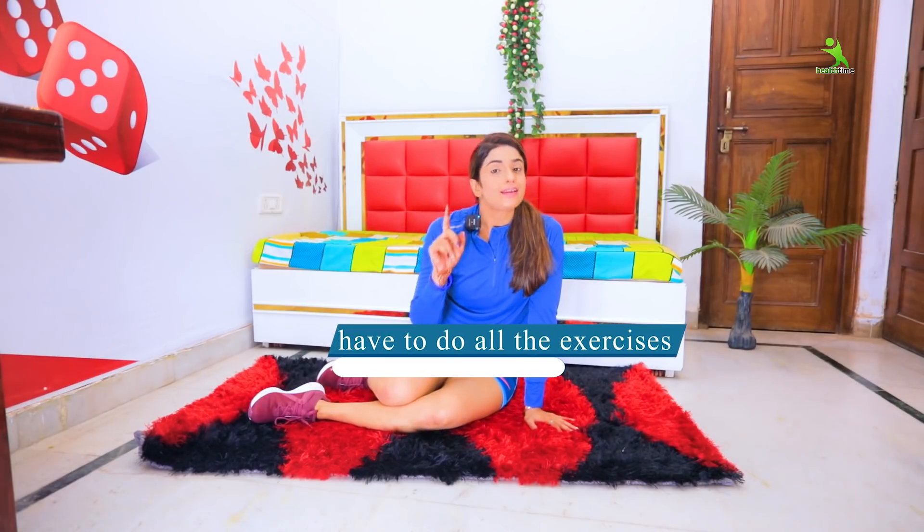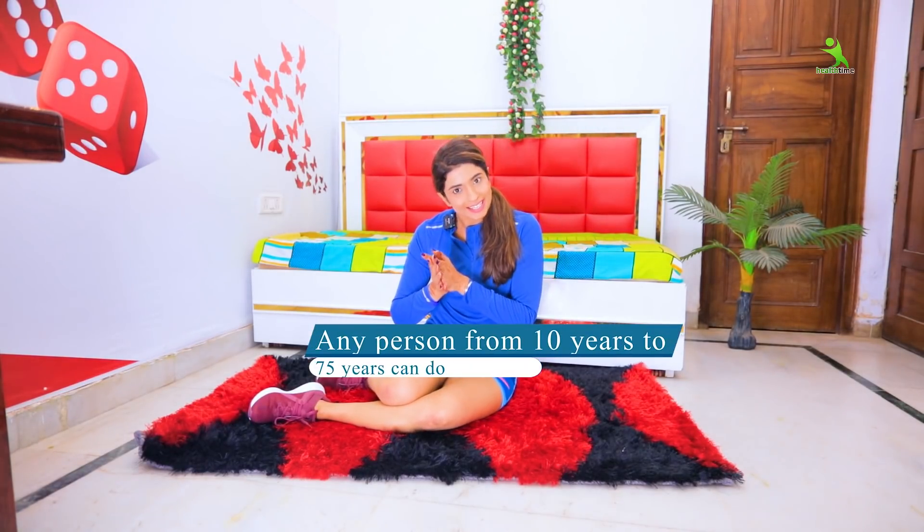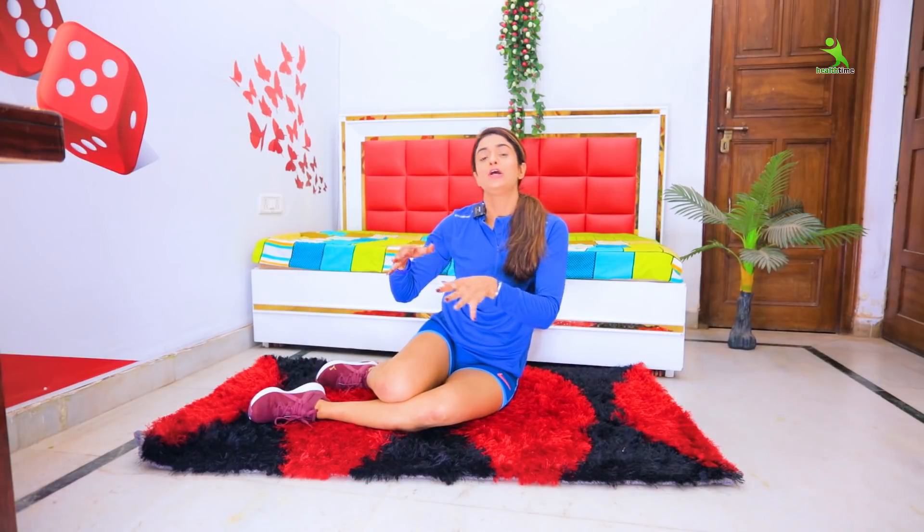In this video, all of the exercises I have shared — you must do them properly, not just 2 or 4 reps casually. This 30-day exercise series is for everyone: small children, people aged 30 or 70, boys and girls — no gender, no age limit. Everyone can follow along and tone their body.